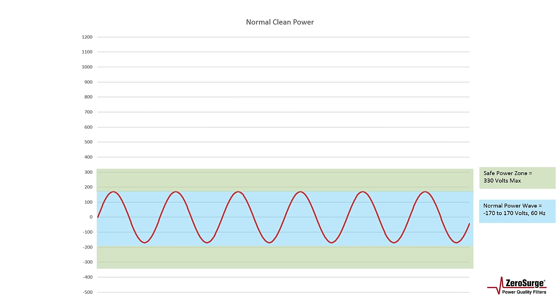A surge is a high-frequency impulse that has many causes. It could be a motor running, a heater cycling on and off, or even a light switch can create a surge. 80% of surges originate from inside a building. So let's see how different types of surge protection react to surges.